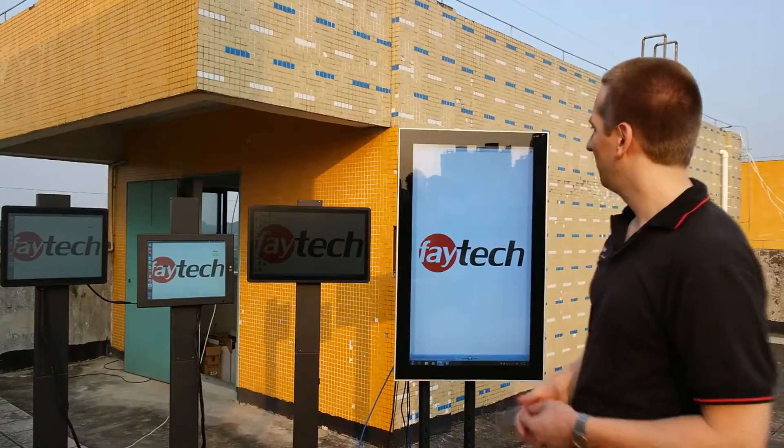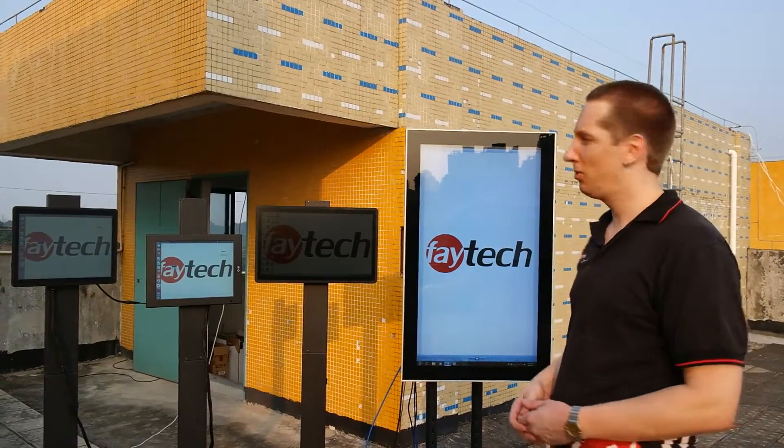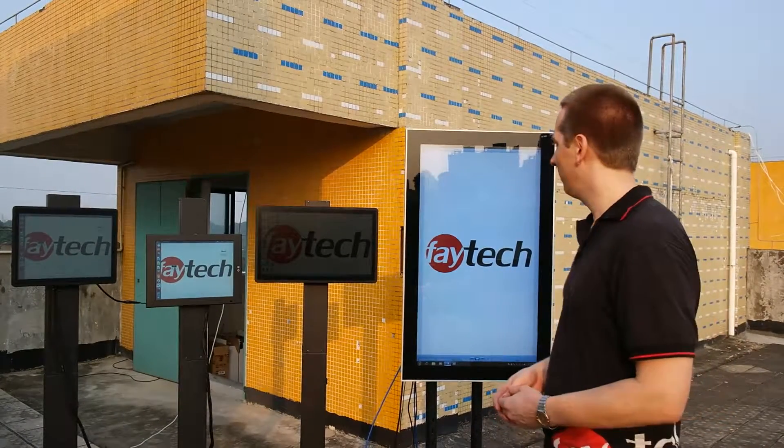Hi, this is Arne from FATEC and you are again on our factory rooftop. We want to show you an updated video about our IP65 hybrid solutions. We have two hybrid solutions and two standard solutions so you can see the difference.